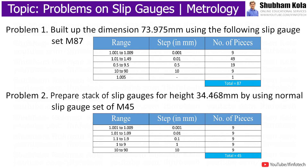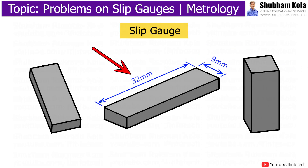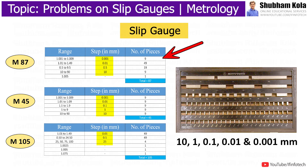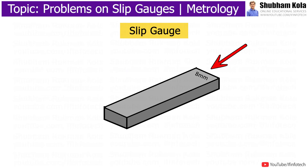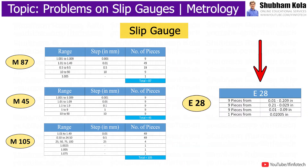In this video, we are going to discuss how to solve problems on slip gauges. Slip gauges are rectangular blocks of steel having a cross-section of about 32 mm x 9 mm. Gauge blocks are available in sets with steps of 1, 0.1, 0.01, and 0.001 mm. For small size blocks, the size is marked on the measuring face, and large blocks are marked on the side surface. Metric sets use the letter M for millimeter units and English sets use the letter E for inch units.